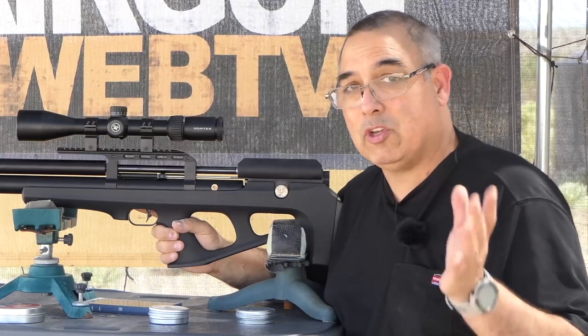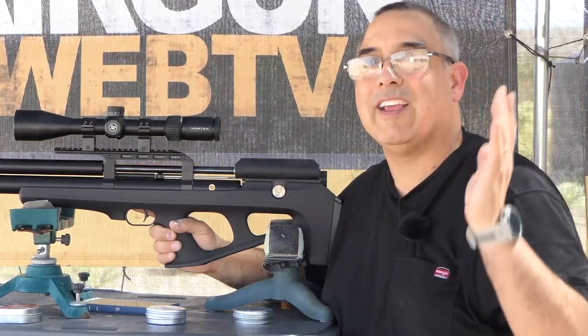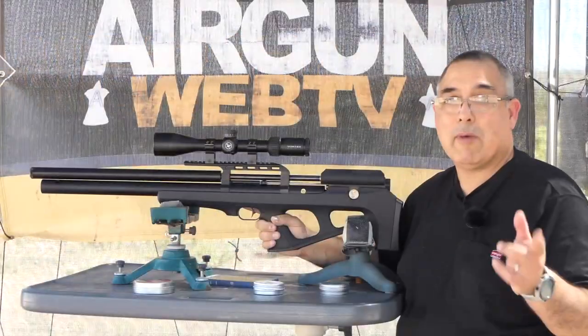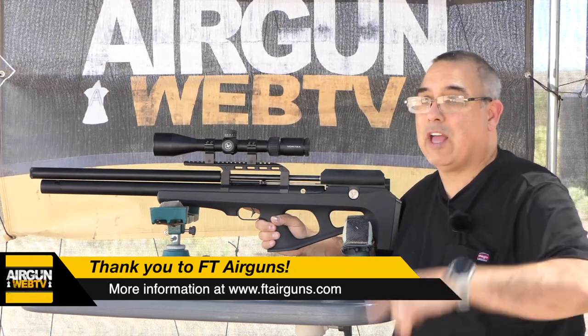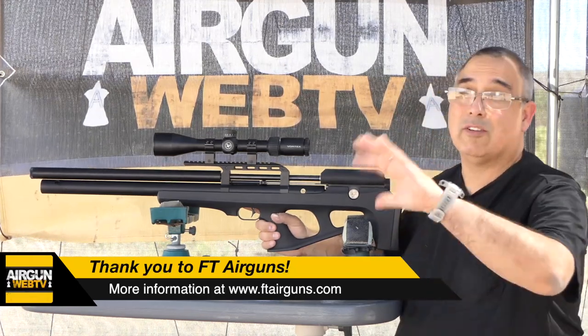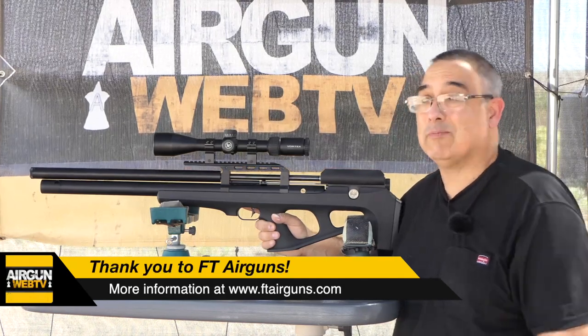They have a physical shop that you can go check out, and they have an online shop that you can go check out as well at ftairguns.com. And remember, if you want to go put your hands on it, you can actually drive to their shop — if you're in the Dallas-Fort Worth region, you can go in and actually put hands on, which is pretty stinking cool.